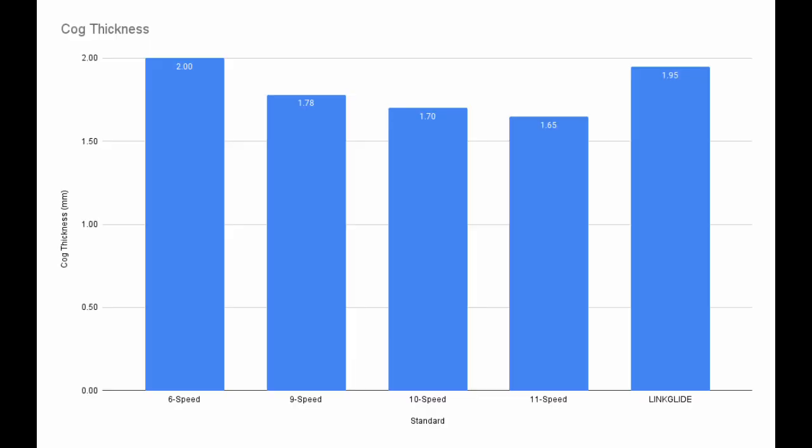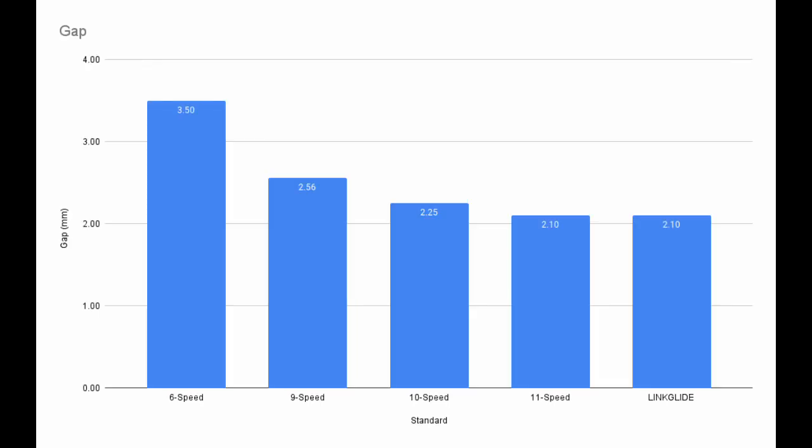In measuring this cassette, I realized that Shimano must have posed the question to themselves: how thick can we make the cogs using the accurate shifting of 11-speed systems? As you can see, these cogs are thicker than 9-speed cogs and almost as thick as 6-speed cogs. The extra metal takes away from the gap between the cogs, which increases the amount of shift accuracy required. The average Linkglide gap is on par with 11-speed systems.